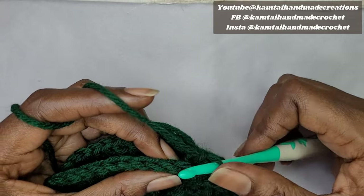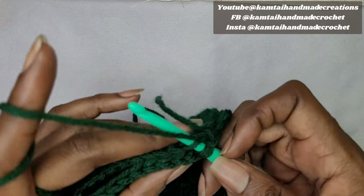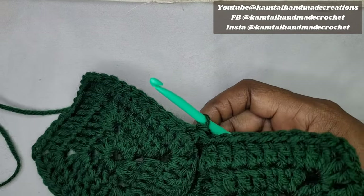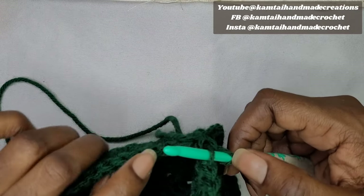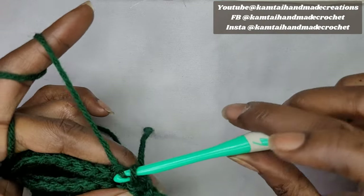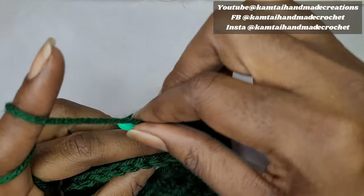Go to the next stitch in the back loop of the first panel, then put the hook into the back loop of the corresponding stitch on the second panel. Incorporate any loose yarn and do a slip stitch. Continue going into the back loop of each stitch on each panel — there's no need to chain up. Just continue in the back loop of each stitch across both panels.